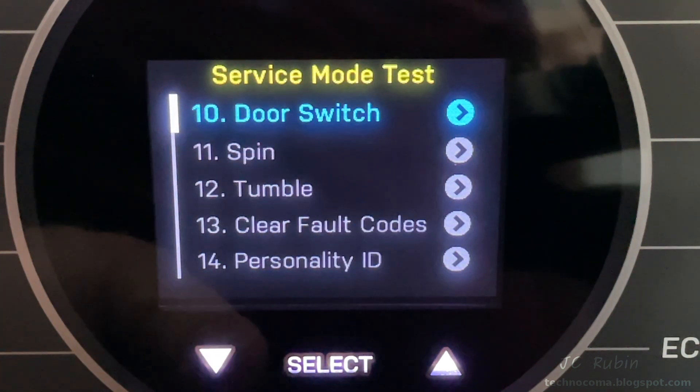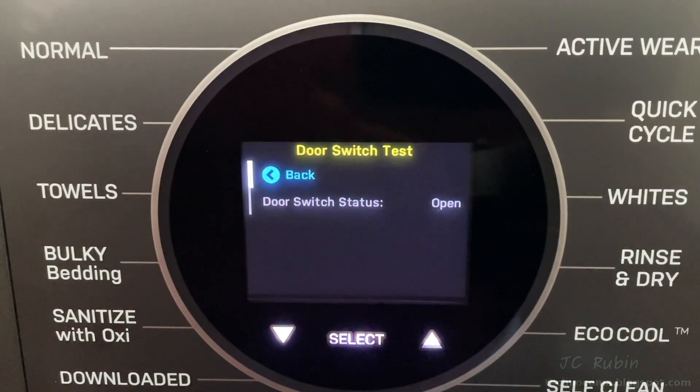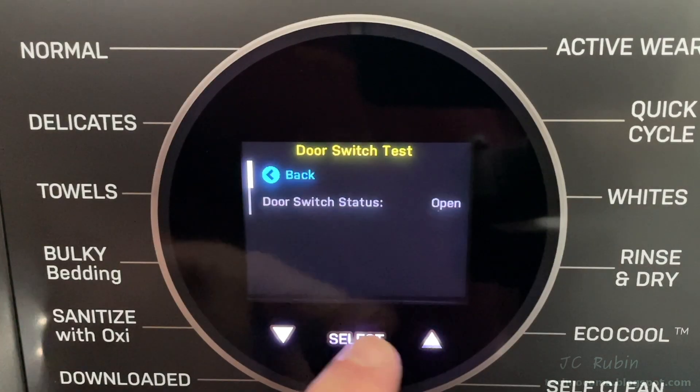Next is the door switch test. The door is open — I close it and open it, close it and open it. It works, so I'll go back.